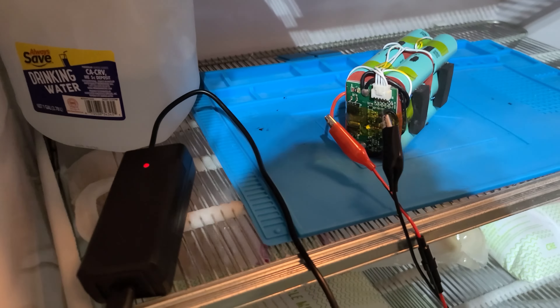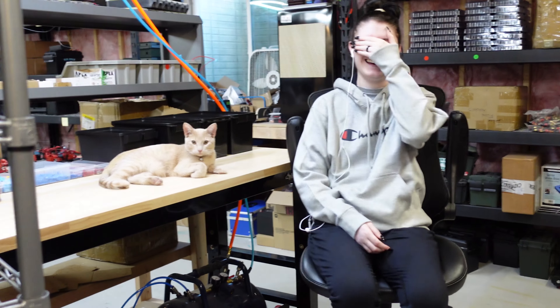The freezer test is done and the results speak for themselves. I really hate it when battery companies advertise something that doesn't actually work. So yeah, can't recommend this battery — neither can Milo. We'll see you on the next one, guys.